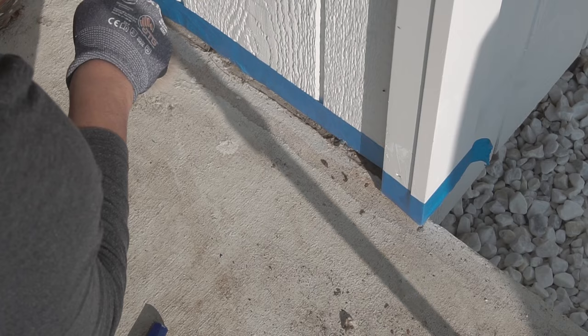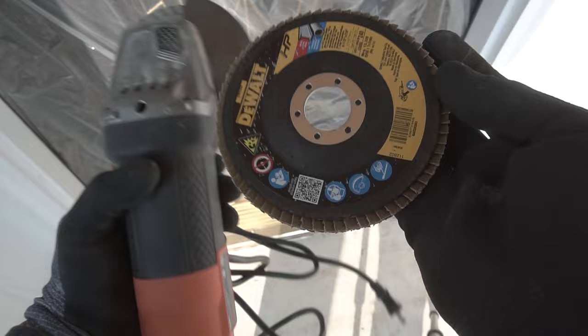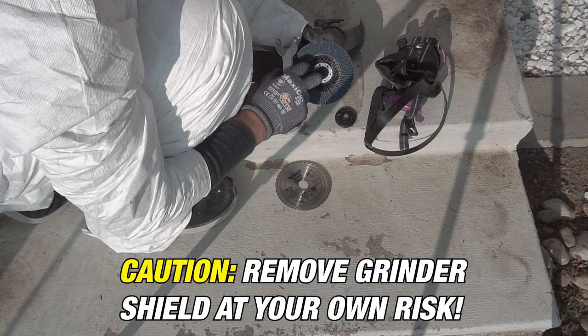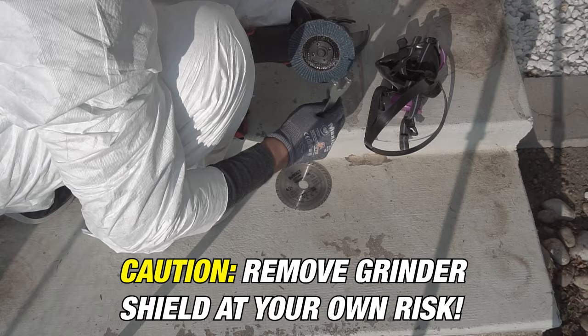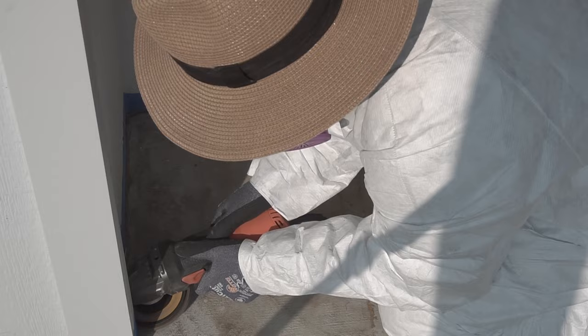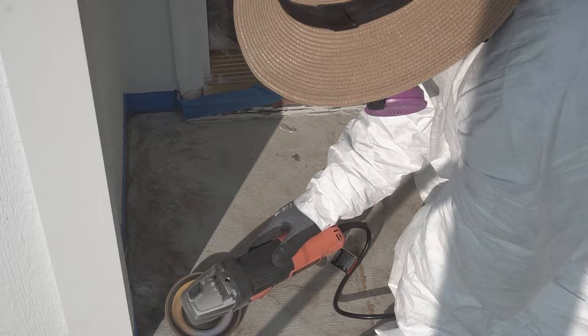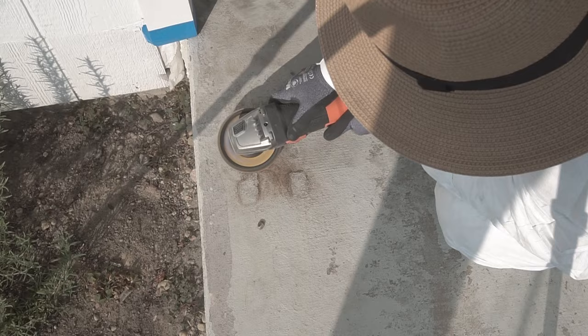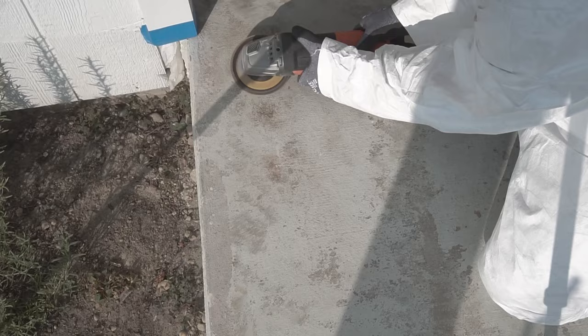The most useful tool I'll be using for this project is this angle grinder plus a four-and-a-half inch grinder wheel. I'll leave links in the description below. Now, word of caution — I'm only removing the grinder shield because I need to reach all the difficult corners. There are some square edges on these steps, so in order to reach as close as possible I have to remove the shield. But be careful — always use the shield if you're unconfident. Always practice safety first. I'm wearing a particulate respirator and safety glasses, and I highly suggest you wear a face shield so nothing flies at your face.